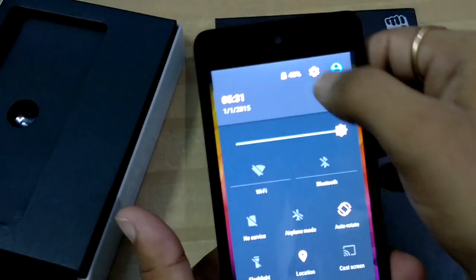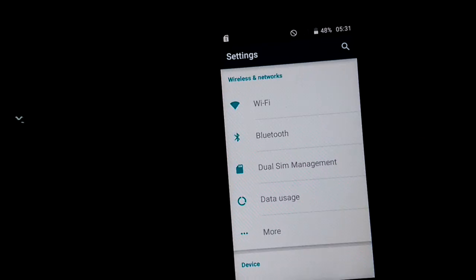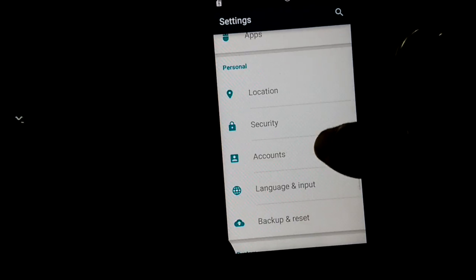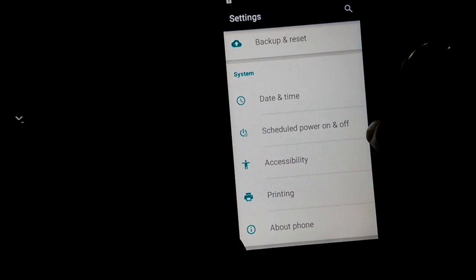Inside the settings you can see on the top: Wi-Fi, Bluetooth, dual SIM management, and dual data. Below that are display, user profile, storage, battery, apps, location, security, accounts, language and input, date and time, and schedule power on and off.